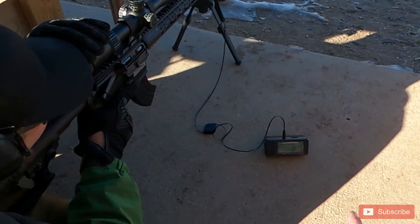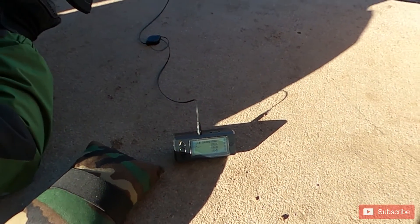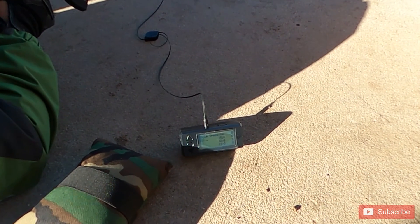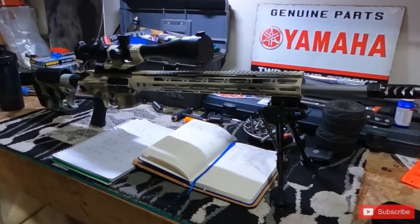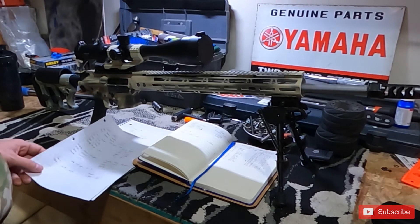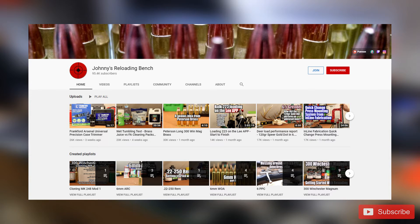Having Sean helps validate the data I'm collecting, since we're using different barrels and different guns to see if 6mm ARC is worth its salt. It also helps offset the cost, which gets expensive. Special thanks to him, and also to Johnny's Reloading Bench — a YouTube channel that's been very helpful.